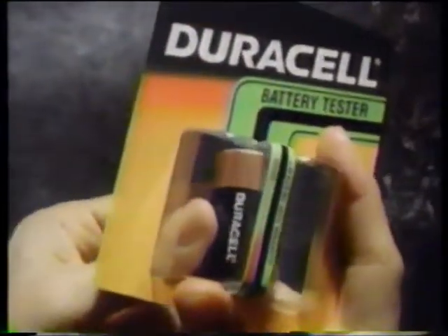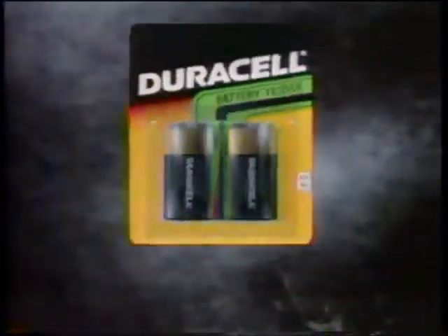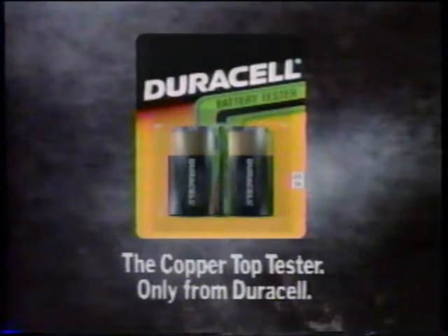Now if she had the Copper Top Tester, she could have tested her batteries earlier and known whether they were good or needed to be replaced. The Copper Top Tester — it's free. And only from Duracell.